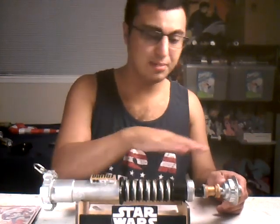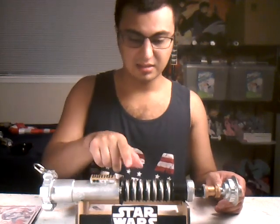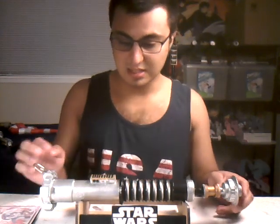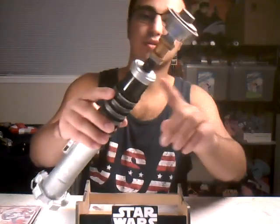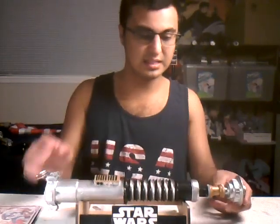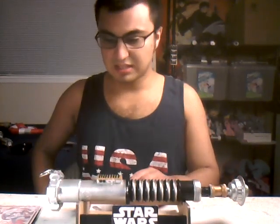I spray painted it with some silver spray paint, then I covered it with black paint, then I added in some gold on the control bar and the gold from the finneck, that you might see it.